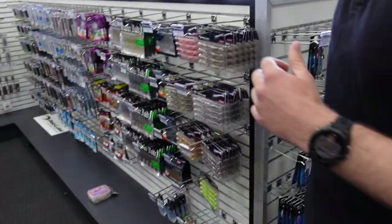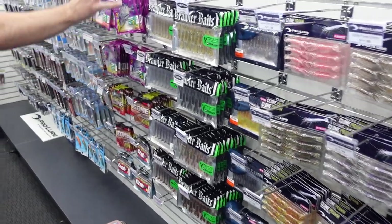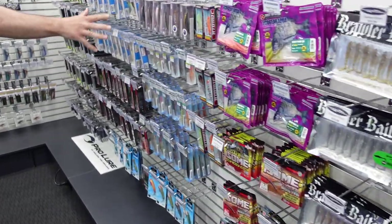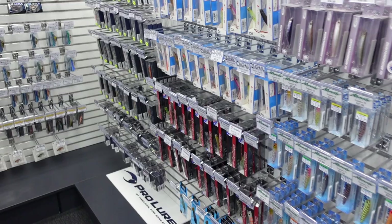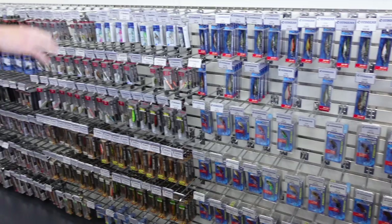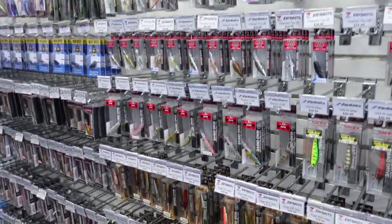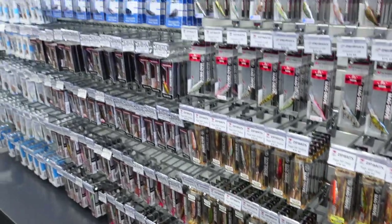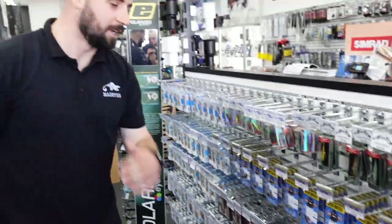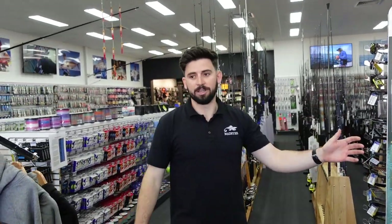Along the wall here you move into our little L-shaped section which is expanding all the time — some more specific plastics, hard bodies, top water, a heap of new ProLure stuff, cranker, eco gear, ZX blades, SX-40s, every Zip Bait colour imaginable, every size of the Double Clutch — 48s, 60s, 75s, 90s, even bigger sizes over there — and then the Daiwa In-Feet range as well.